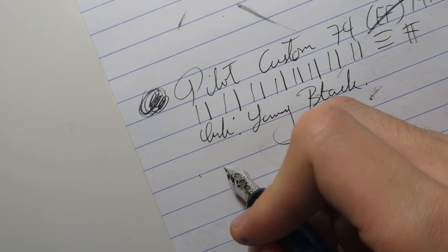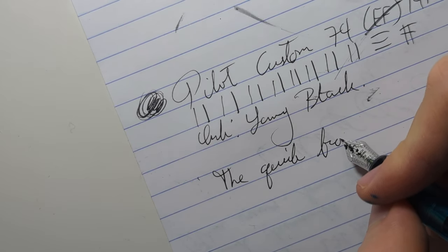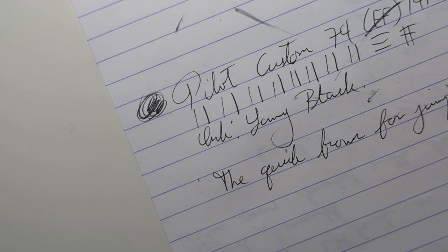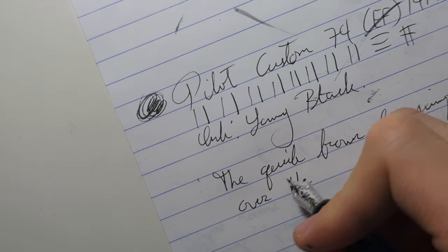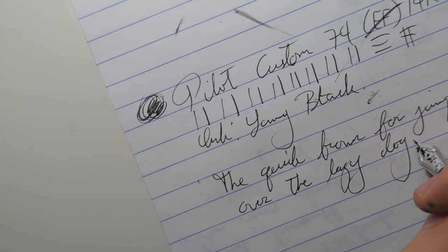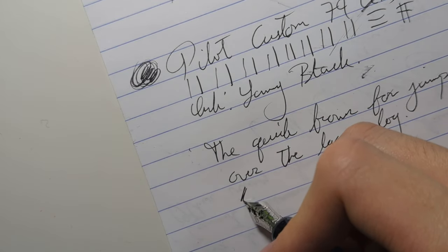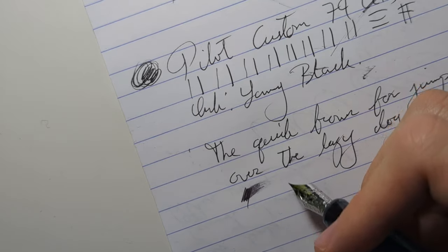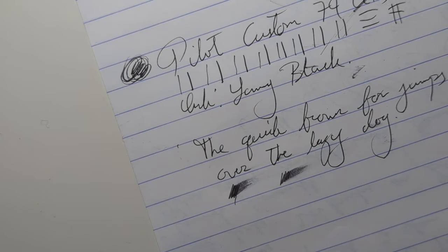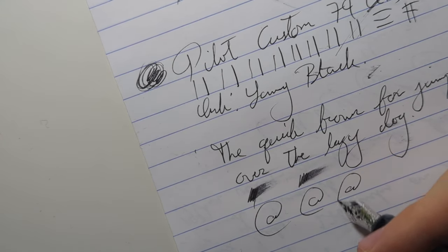Here is the writing sample — it doesn't skip. I don't think this pen skips. In terms of wetness, it's not that wet, it's adequate. And I mean, it's an extra fine nib, so what are you expecting? It's fine in terms of wetness, and as I said, it doesn't really skip.